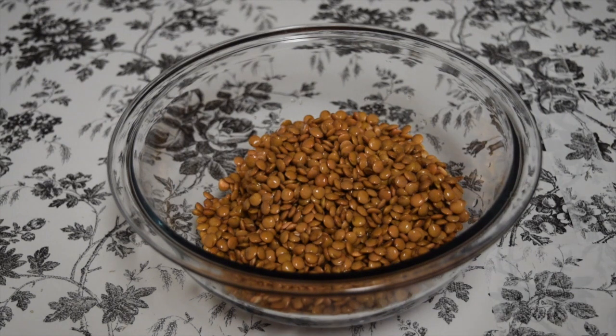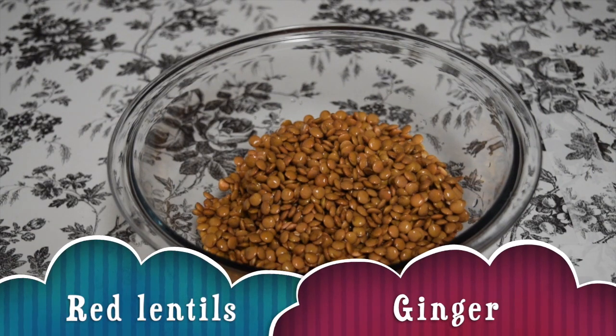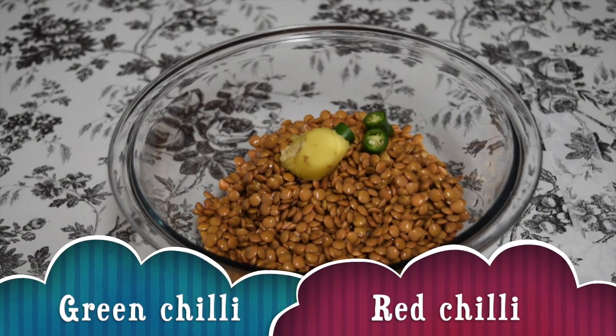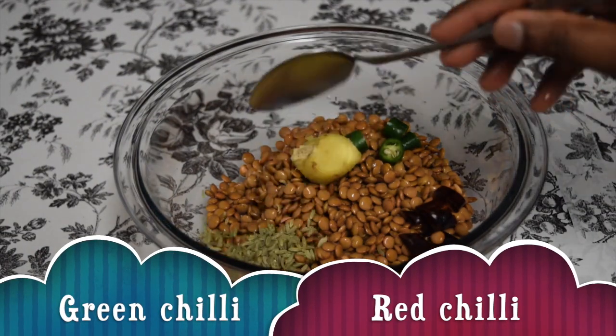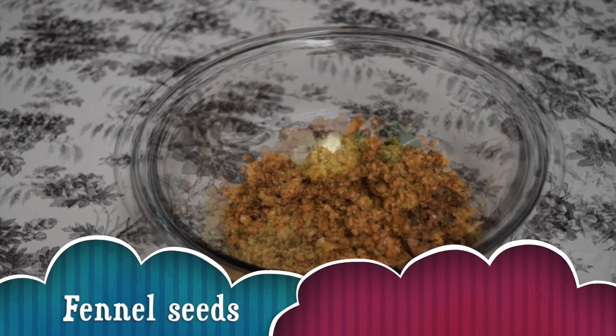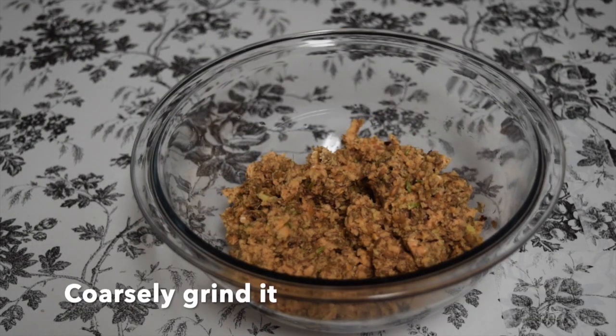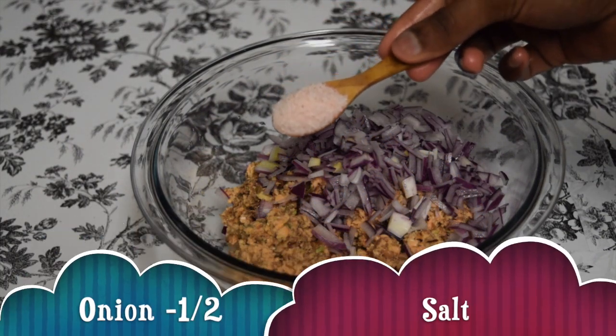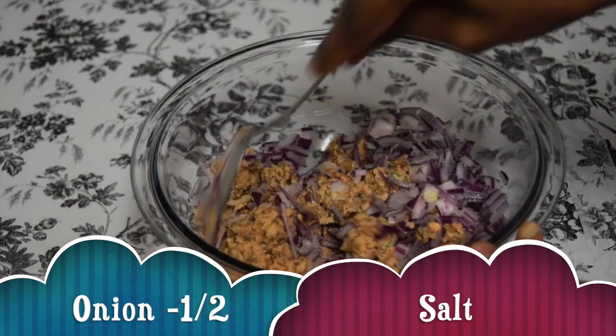First you need overnight soaked red lentils, three quarters of a cup, a small piece of ginger, green chilli, one red chilli, and one and a half teaspoons of fennel seeds. Coarsely grind the mixture. You can make these patties with split red lentils, but make sure it doesn't go into a paste form when you grind it. Add the ground mixture to half an onion finely chopped, and salt, then mix well.